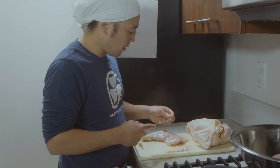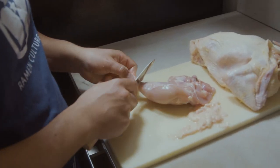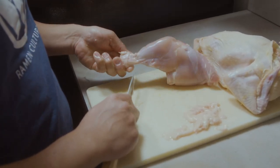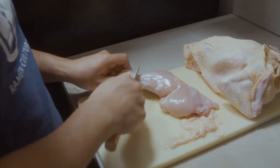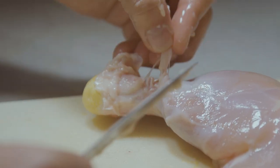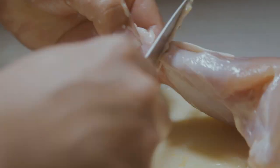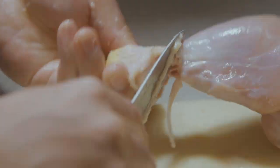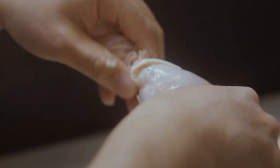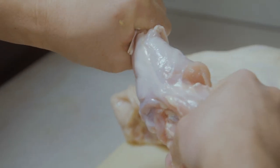So you got the thighs and the legs, but I only need the bone, so I'm gonna cut off all the meat. I'm gonna cut the legs off because there's ligaments connected — see this white thing, those are the ligaments. I need that disconnected, I'm gonna cut it off so the bones just come off quickly. Once it's loose you can pop it and it should come right off.